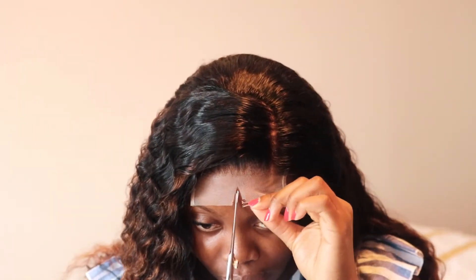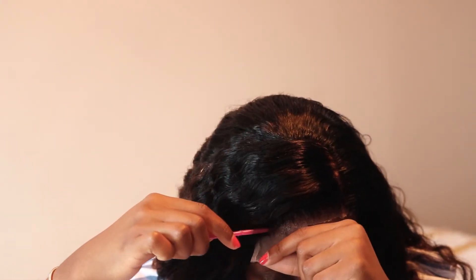Okay guys, this is how it's looking right now. I haven't even cut the lace yet — it's so snug and so fierce. There's absolutely no way this thing is coming off my head. I'm just going to cut the lace right now.